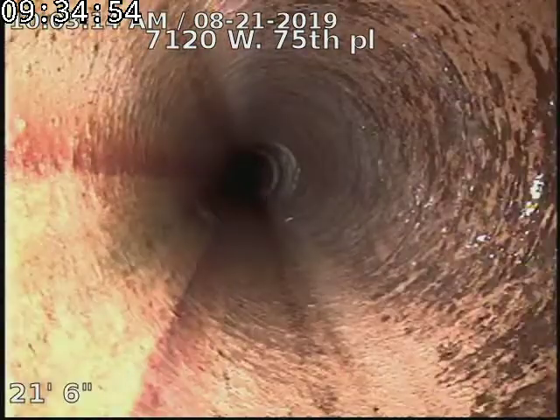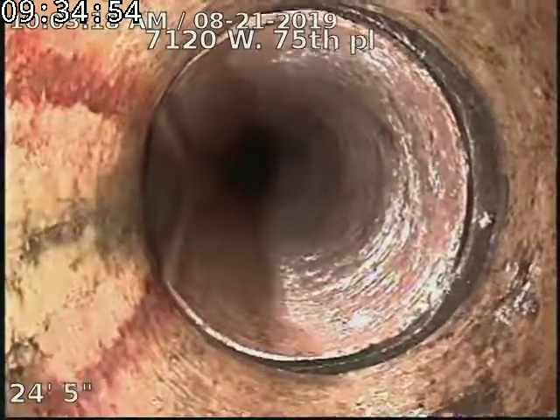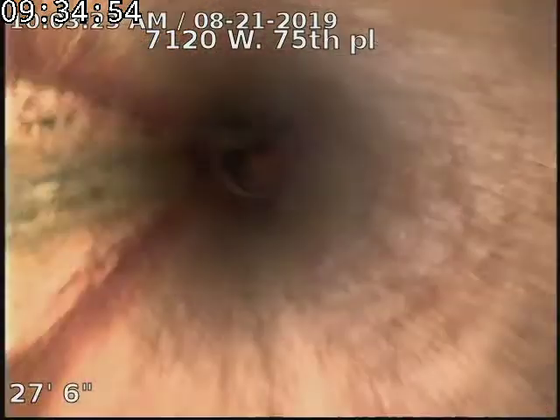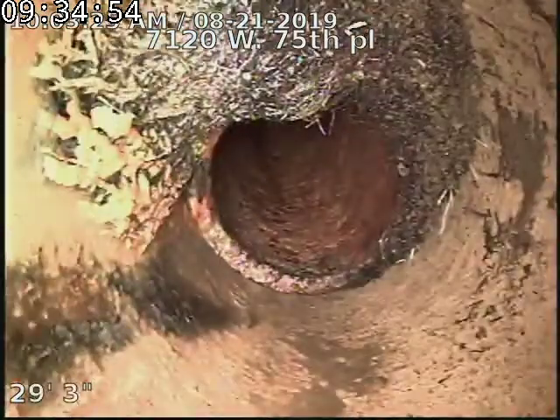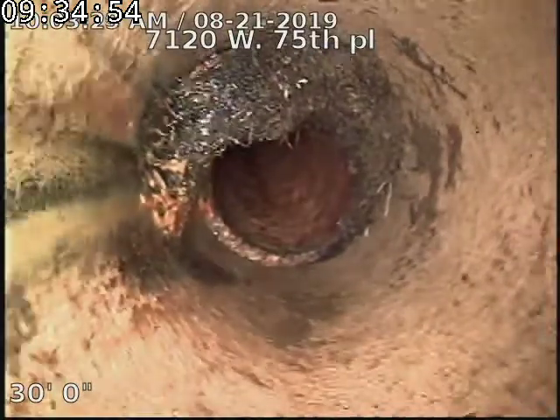There's our connection onto the original pipe. The original line on the exterior side of the home is clay tile piping — terracotta. There's our cast iron to clay connection.